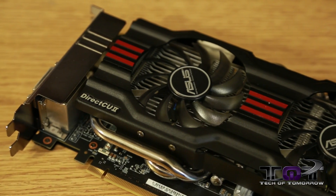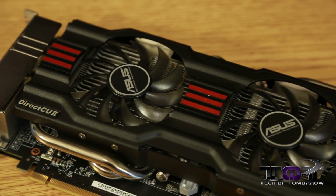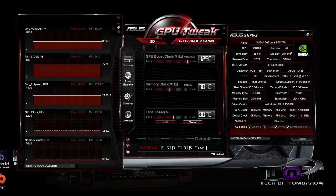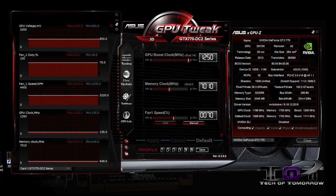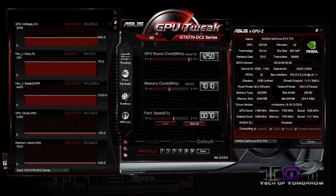As most people know, whenever you buy one of these cards from ASUS they usually come overclocked right out of the box, and this card is no exception. The base clock is 1059 MHz and the boost clock is 1111 MHz, but using GPU Tweak we set the card at 1250 MHz and because the card ran so much cooler we were actually able to achieve a 1293 MHz boost, which is simply incredible.